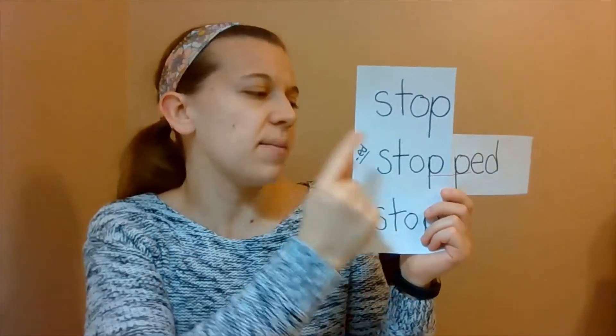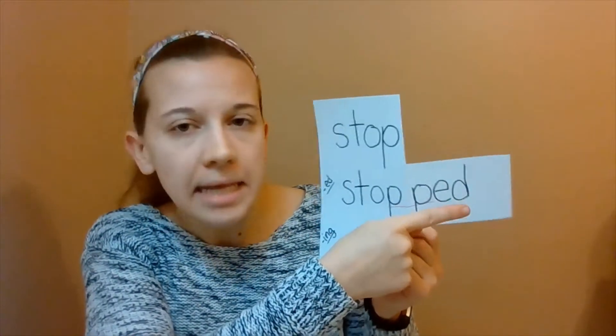Very good. So the word is "stopped." Now when we sound out this word, you might say, wait, isn't this s-t-o-p-ed — "stop-ed"? Well actually, when you add -ed to the end, instead of saying "ed," you don't really say the e sound — you just say the d sound. So instead of "stop-ed," it becomes "stopped." You just say the d sound at the end instead of the full -ed. Does that make sense? So with "stopped," you've got to add the extra p. That makes total sense.